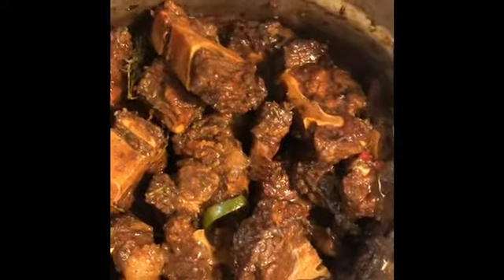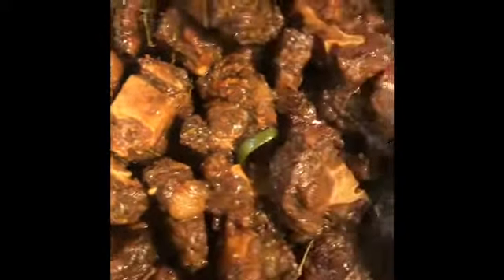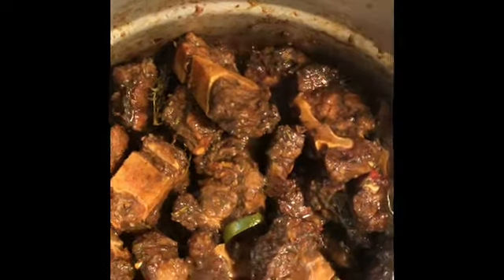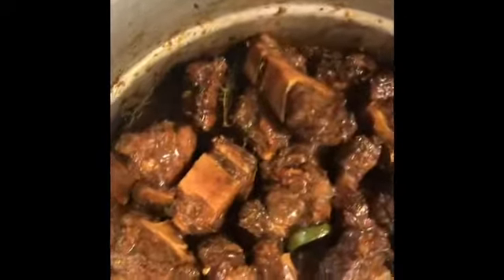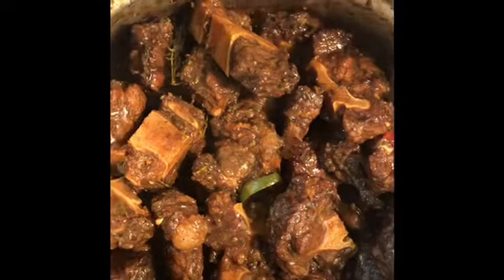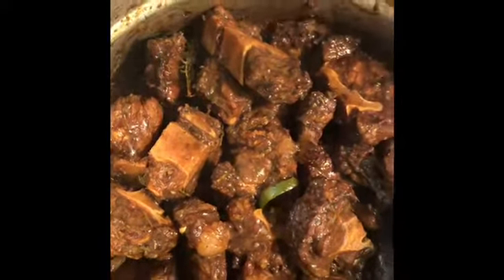This is my oxtail after five minutes guys — this is what my oxtail looks like in my pot. I'm going to keep stirring and turning for another 10 minutes, making sure it's not burning. I'm not going to add any water as yet. I'll just keep turning, making sure the oxtail is coming together, and I'll place a cover over it and come back to keep turning before I do the rest of the process.